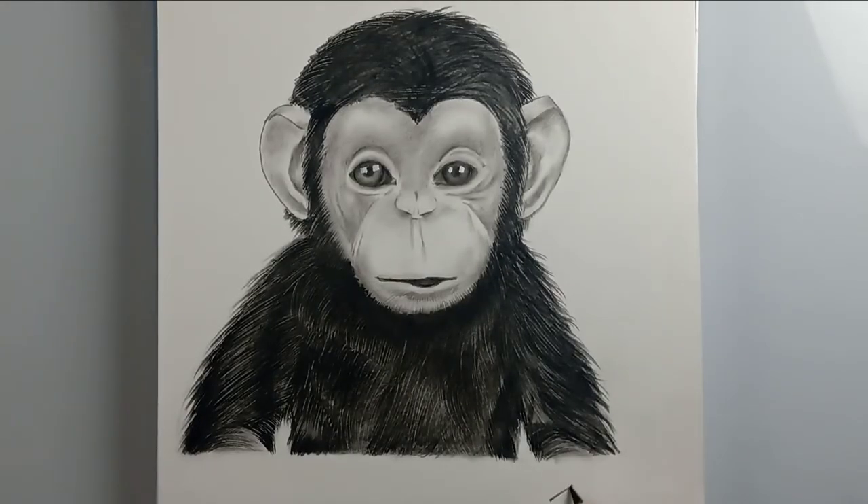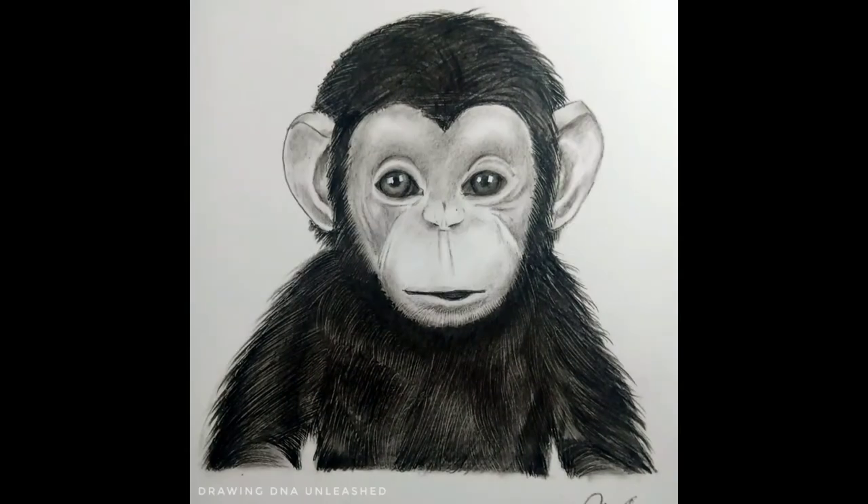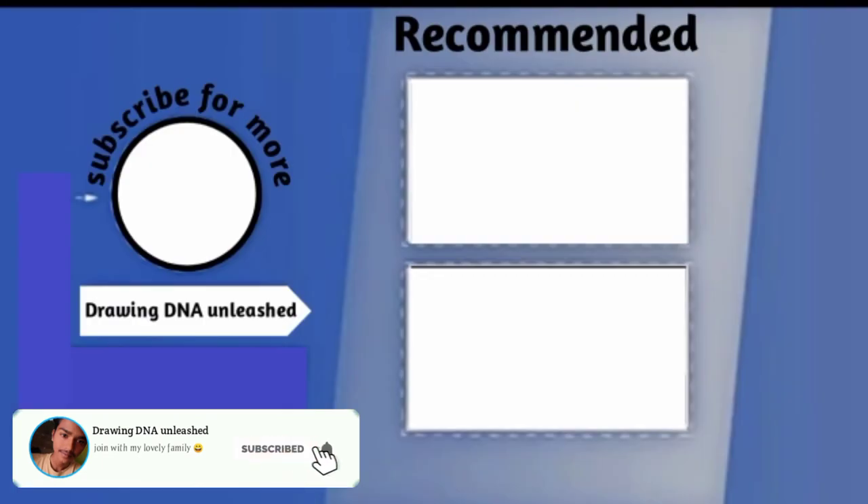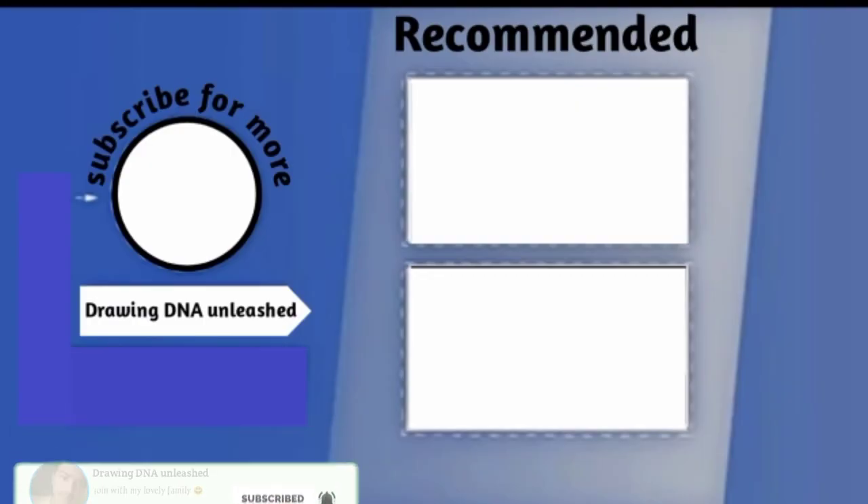If you have any topic suggestions, just leave a comment! And if you find this monkey picture cute, leave a comment — I'll be so happy to see it. Take a snap, try it out, and tag me on Instagram or Twitter. If you're new to this channel, please subscribe and join my YouTube family. Thanks for watching, friends — see you!